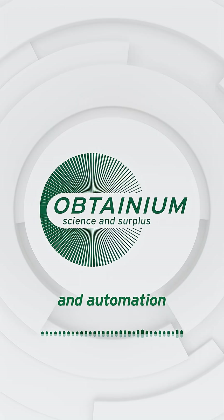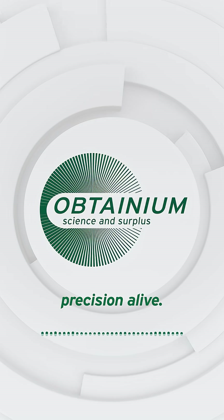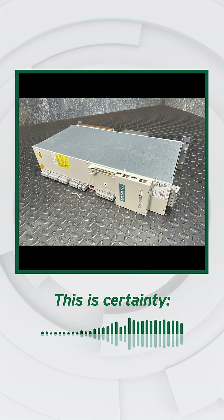In machine tools and automation lines, power is the pulse that keeps precision alive. When an infeed module fails, everything stops. This is certainty.